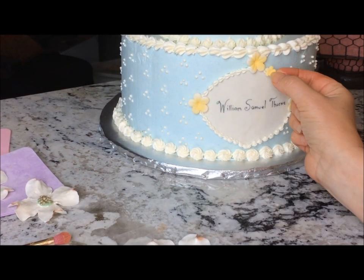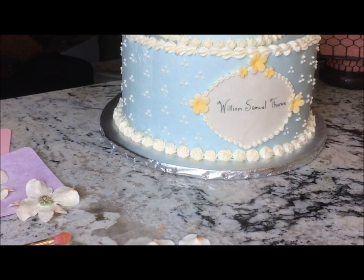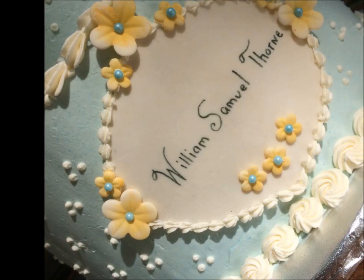Next, add some finishing touches with tiny gum paste flowers pressed directly into the buttercream. You can use a small dab of buttercream to attach flowers to the plaque as well.